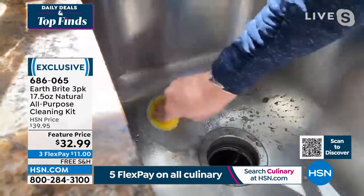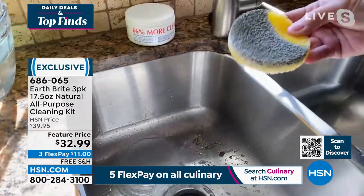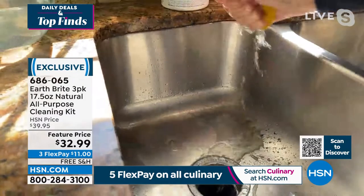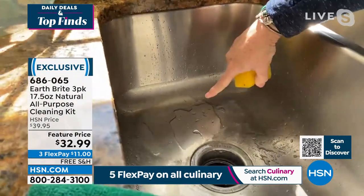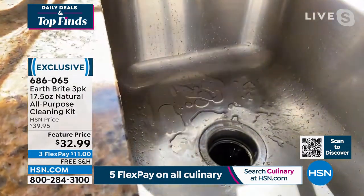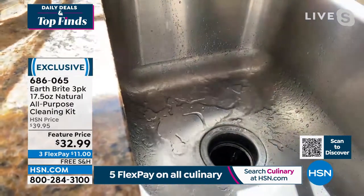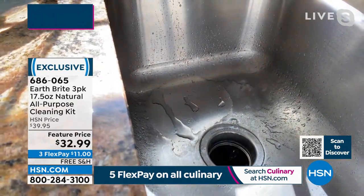The sink honestly looks pretty clean, but look at the oxidation that comes off. When you think your surfaces are clean, it's amazing. Now watch — I'm going to rinse all that mess away. Look where I scrubbed: the sheeting action, the water literally rolling off of there. That's because Earth Bright cleans, polishes, and protects all in one single step.